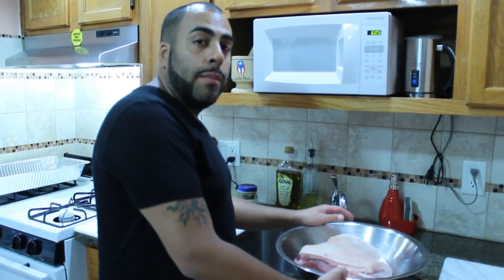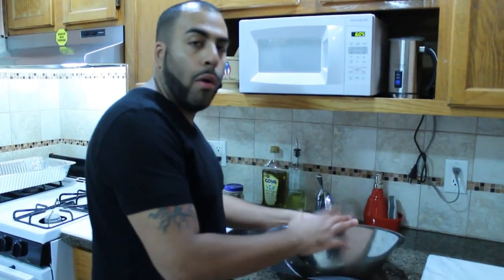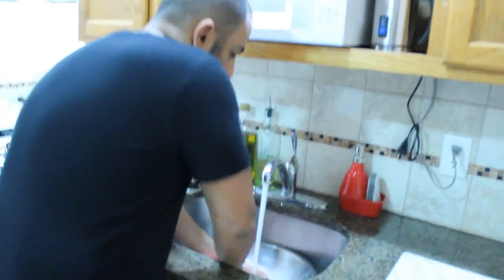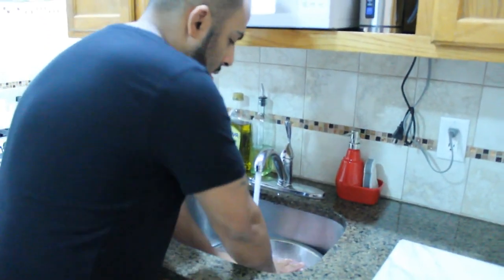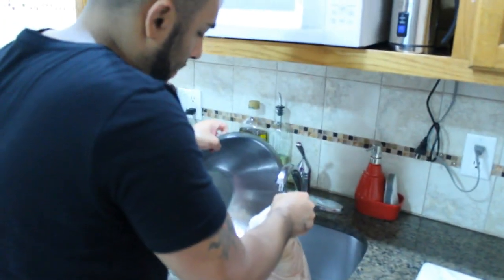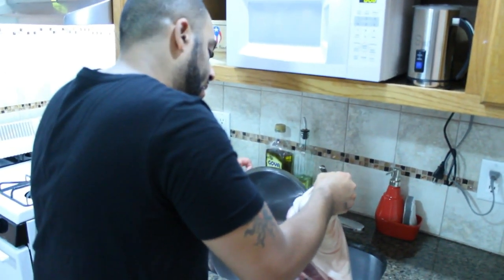So now that we have finished poking the holes, what we're going to do to the pork shoulder is run it through some water. So we're just going to run it real fast through the water, just like that. Throw out the water and let it drain for a little bit.